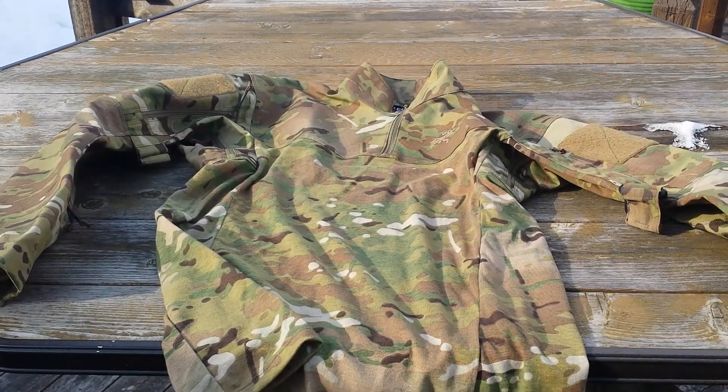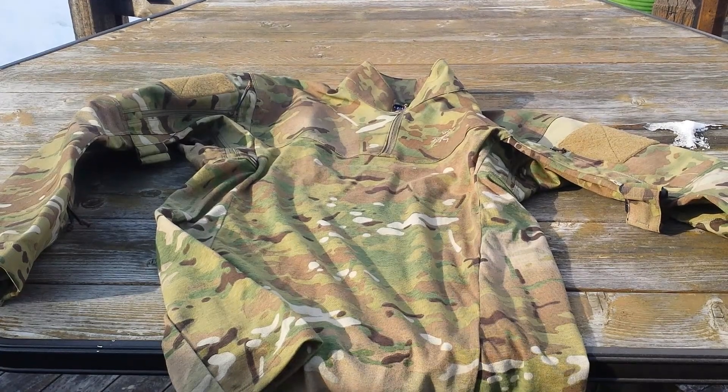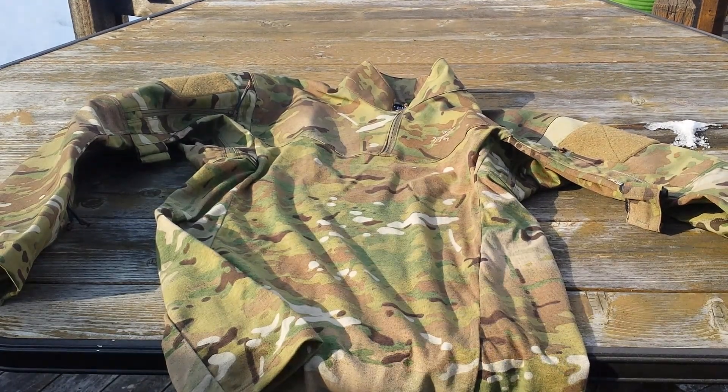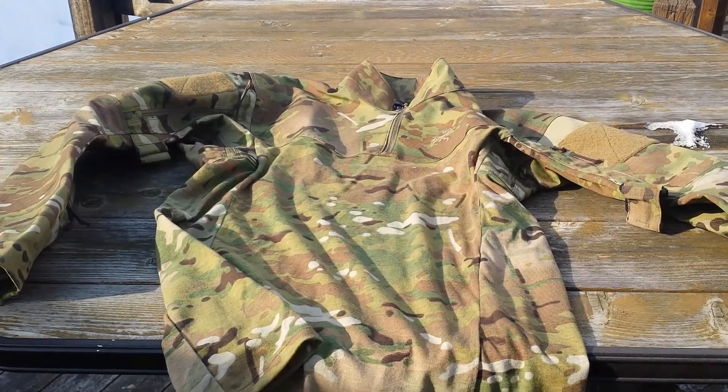Hey everyone, how's it going? I know I haven't made a video in a while, been busy, but I'm out here today. It's pretty cold outside, about 15 degrees, a little windy, so sorry if you hear a bit of wind. But let's go ahead and dig into this overview.